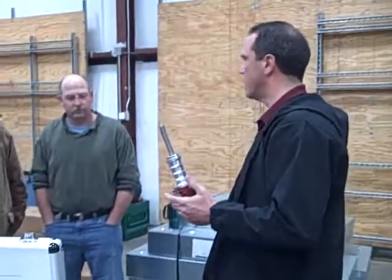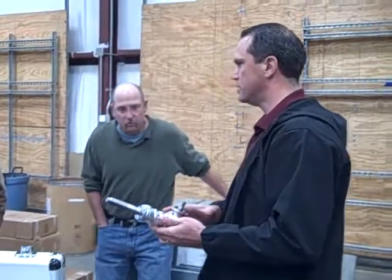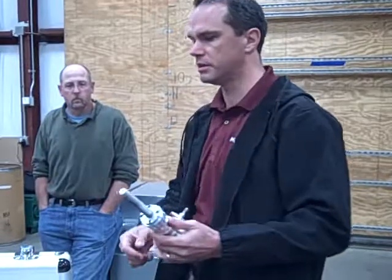This is an all-gear driven knockout set. It doesn't have any hydraulics in it — it's just a gear reduction and a worm drive. Pretty basic.